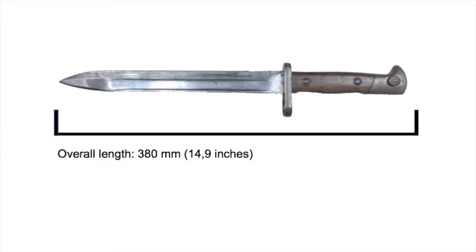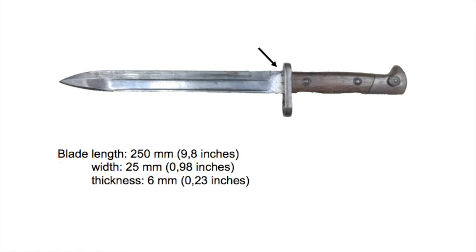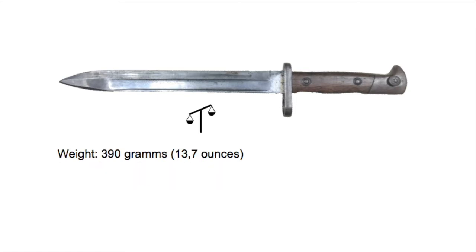The overall length is 380mm. The blade itself is 250mm long, 25mm wide, and 6mm thick. Without the sheath, the bayonet weighs around 390g.